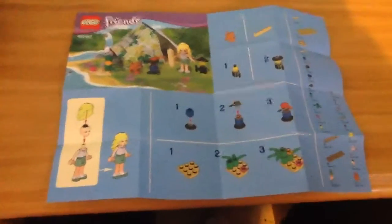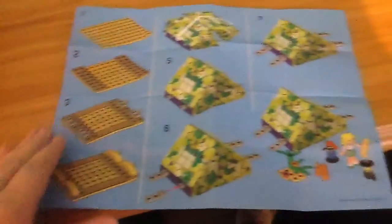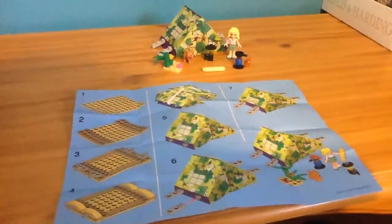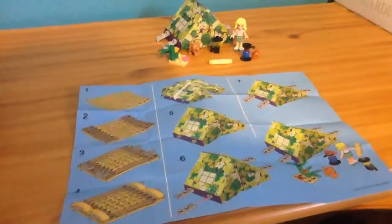The instruction booklet — it's not exactly a booklet, it's kind of like a poster. The front side shows all three different accessories, and then on the back it has how to build the tent. So yeah, that is it for the little campsite from LEGO Friends — I'll see you guys next time, bye!